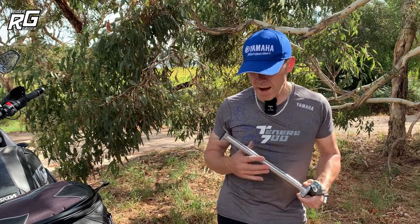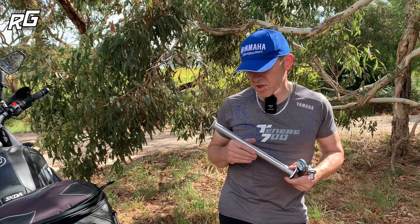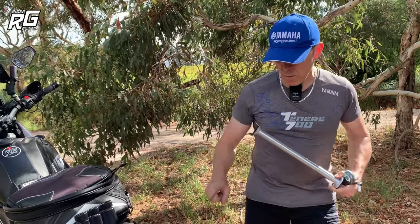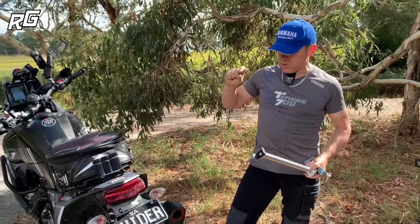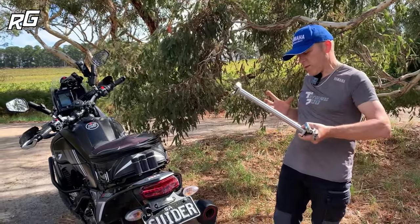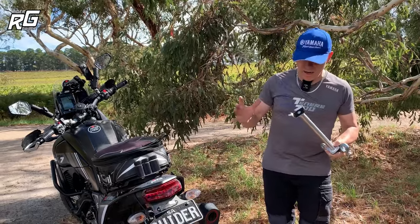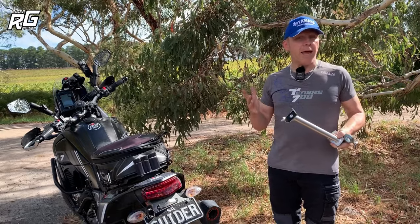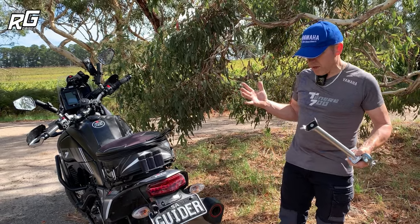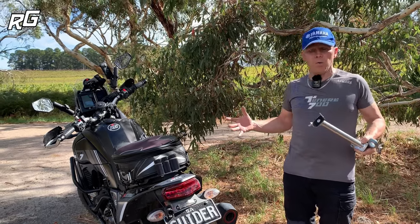T7 owners will be aware that it isn't just a simple process removing and refitting the back wheel. We've got other things to consider: the ABS sensor on the back wheel, the channel that's part of the swinging arm that the caliper slides in and out of, and we've got to balance the wheel spacers to get it all to line up when we put the wheel back on, along with the chain. In the real world it ain't going to be as easy as having a center stand.